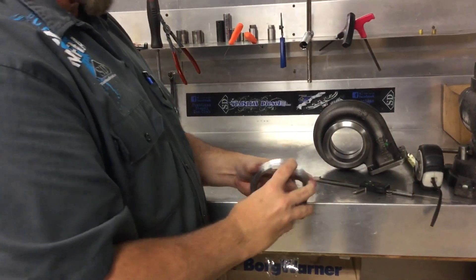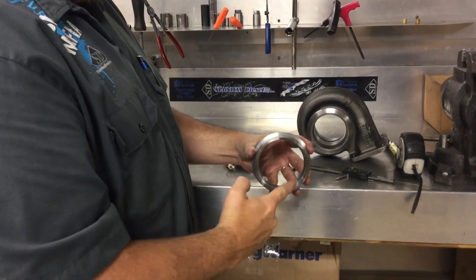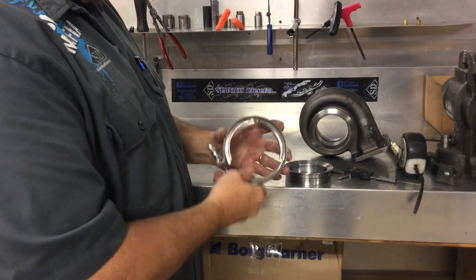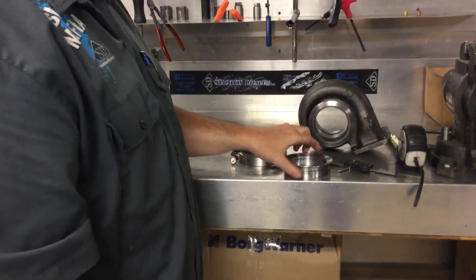This is made right here in-house. It's mild steel. It fits 4-inch diameter pipe on the outside, 3.5-inch diameter pipe on the inside diameter, and we have these in-stock with our nice Murray clamp, made right here in the USA. Thanks for watching.